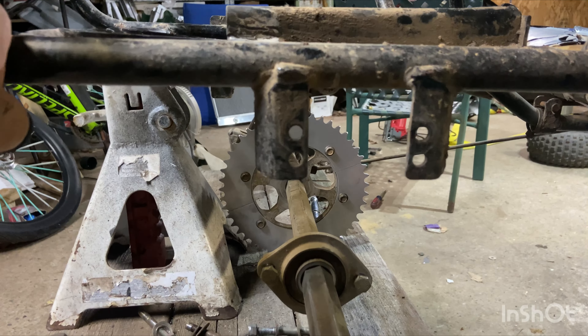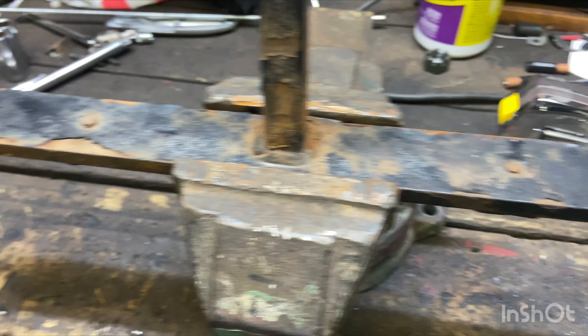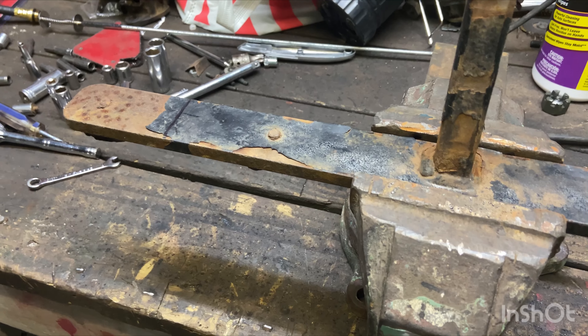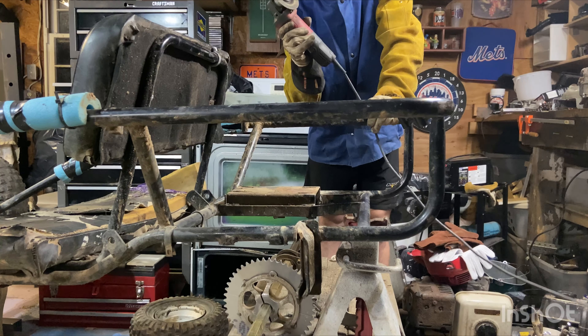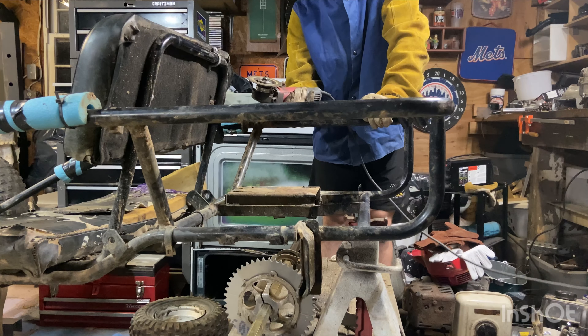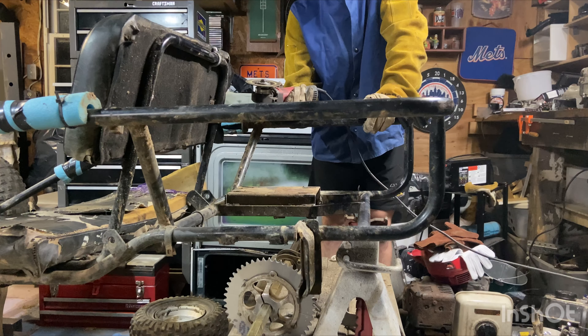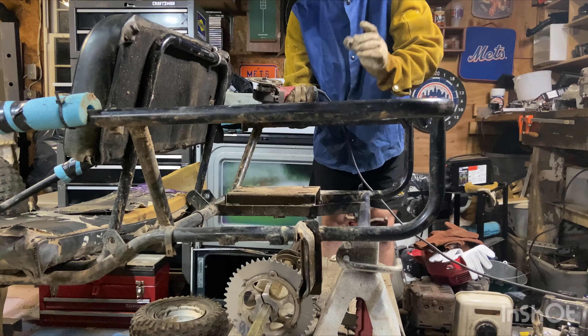We got this piece of steel in the vise and now we're just going to cut it right on that line — that's three inches. Then I'm going to do another three inches, move over to this side, do a three-inch piece and a three-inch piece. And then that should be it for our scrap steel lift.